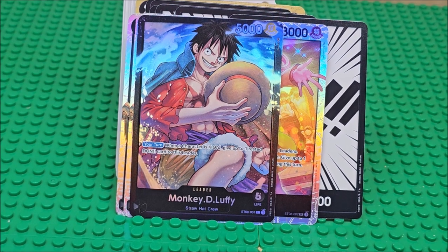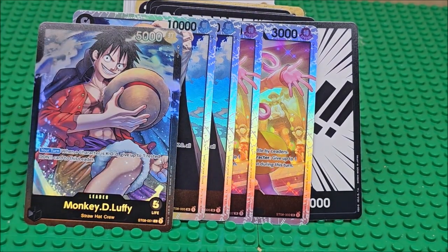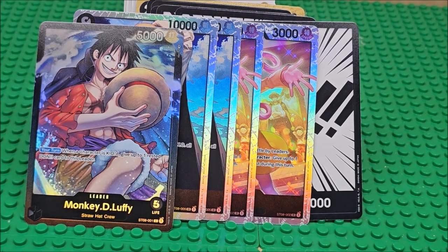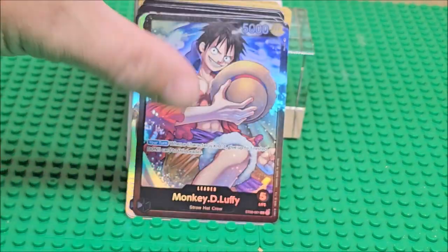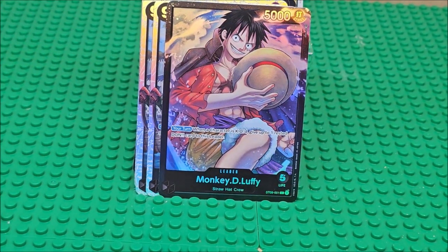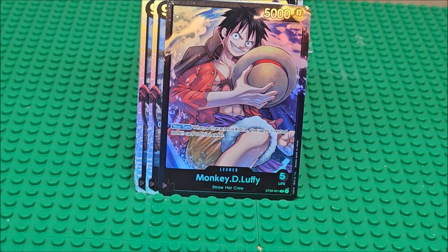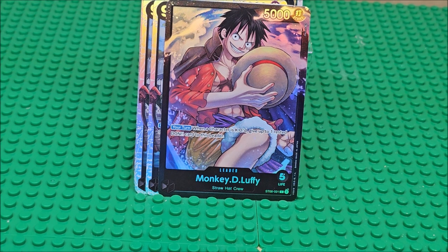Is it even worth it — unless you're going for, like, oh, I didn't have these as a holo? Then sure, it's worth it. The price wasn't that bad — I think it was like $14.99, maybe even $10. I would say not worth it unless you are missing these cards, or unless you're trying to learn how to play the game. Buy some boosters as well. What are your thoughts? Let me know in the comments below. Thanks for watching and I'll see you next time.